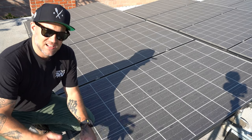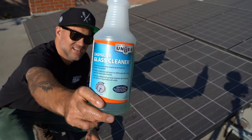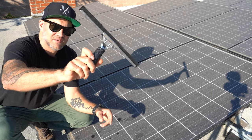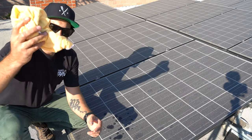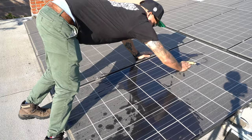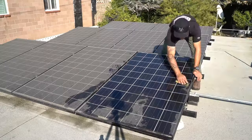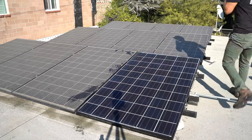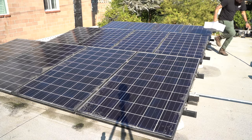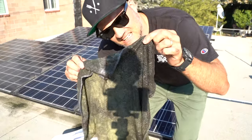My OCD kicked in while I was up here and I thought I'd wash the solar panels. I use Hunger Professional Easy Glass Cleaner — this is what I use to wash the windows as well — along with a couple of towels, and I just wash it down like so.